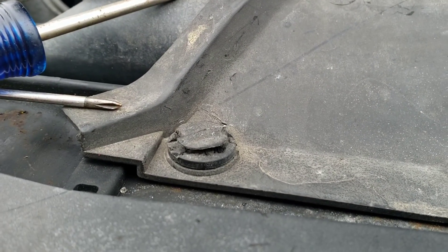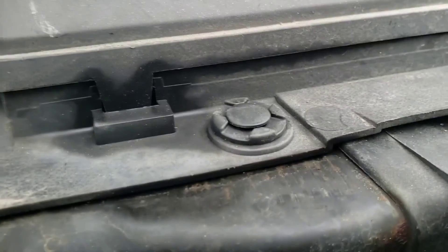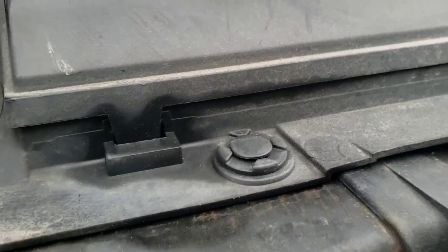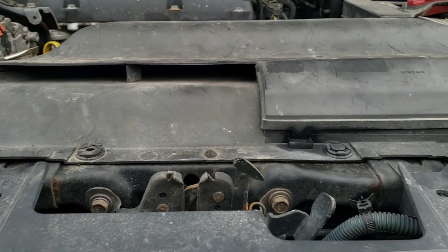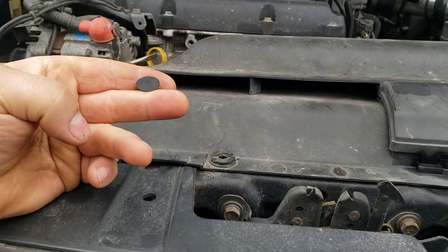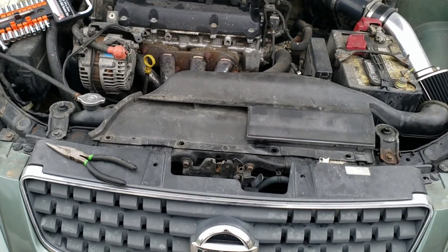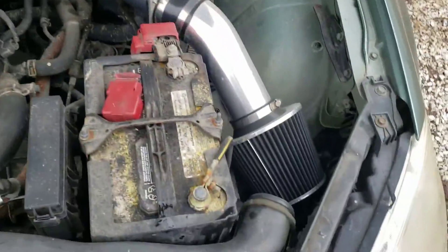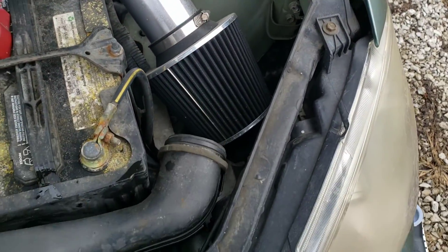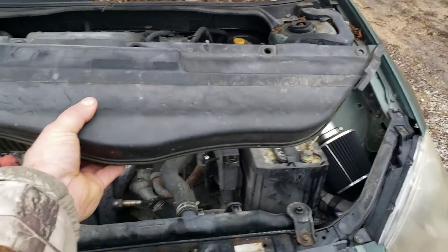You might bust a few. It depends on how dry rotted they are and how seized up they are. Some of these have likely been replaced from being busted in the past. Once you get all these lock pins out, you can just yank this whole thing up out of here. This air intake tract here would be connected to your air box. I have a cold air intake on there, so my air box is no longer there, but you will just have to pop it off of your air box and take it out.